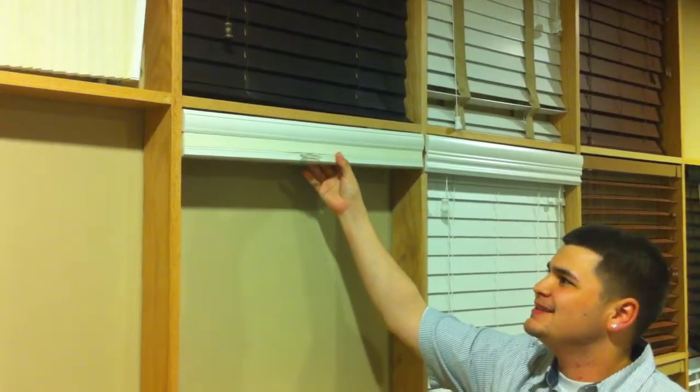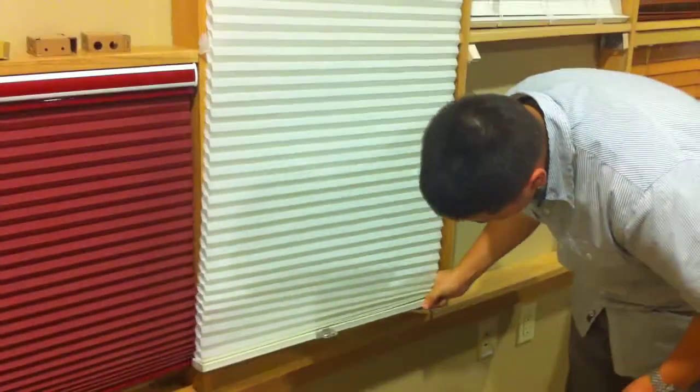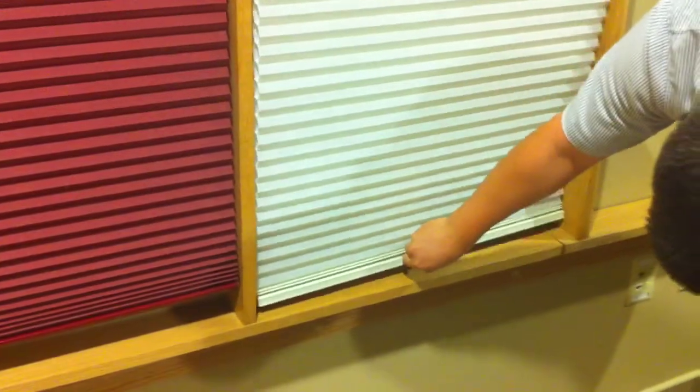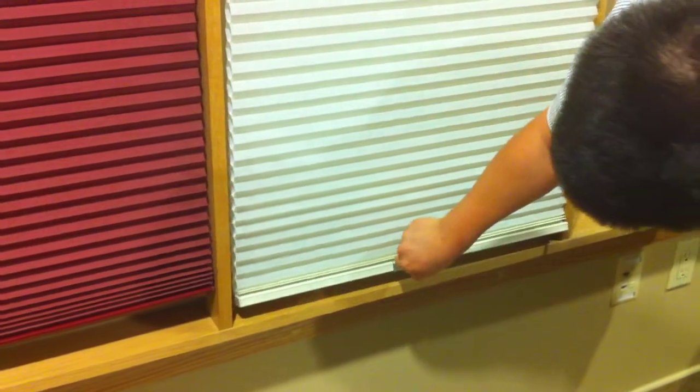When lowering a ready-made cellular shade, you may think that you received it too short because it does not touch the bottom of the windowsill and it rises a little bit. But all you have to do is lower it to the last pleat.